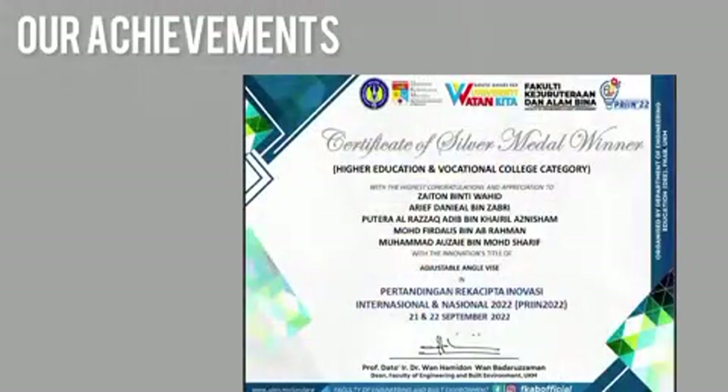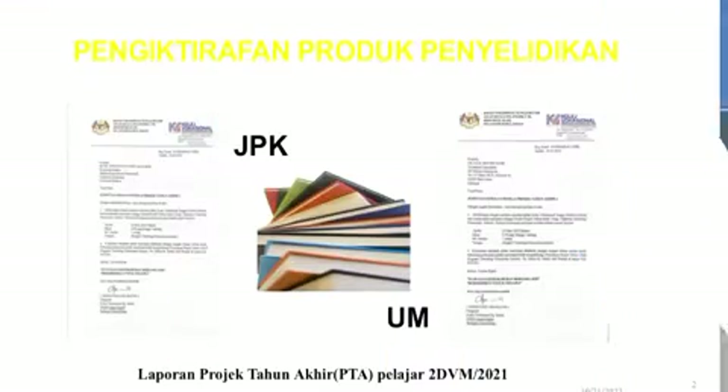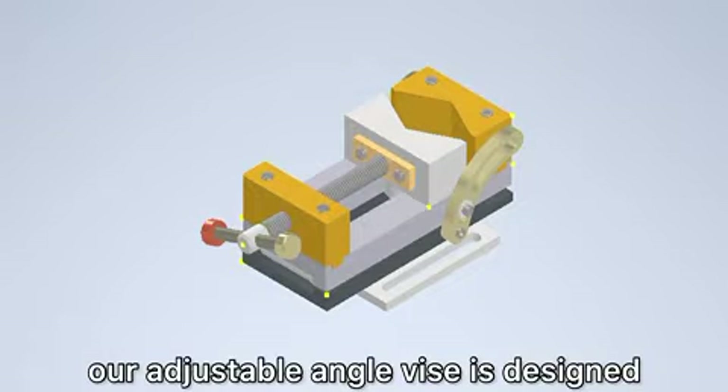Here is our achievement — we won the PRINT 2022 competition. We have already registered the trademark for our adjustable angle vise. Here is a short simulation video of our product.